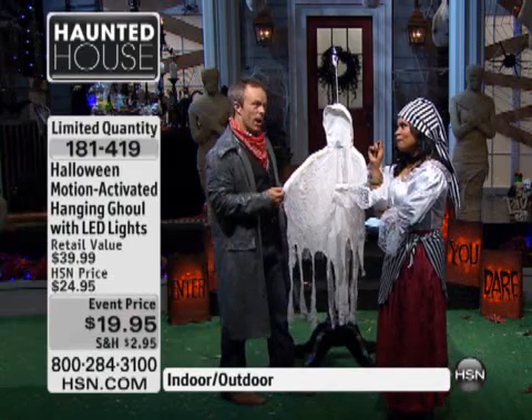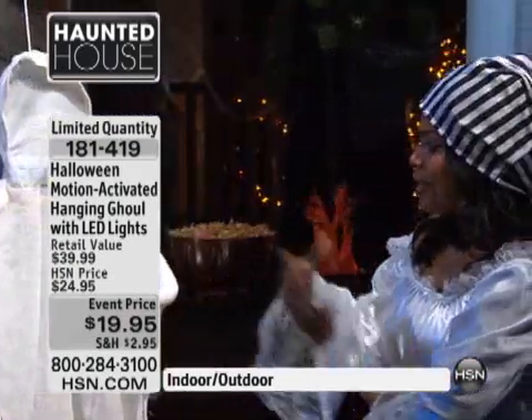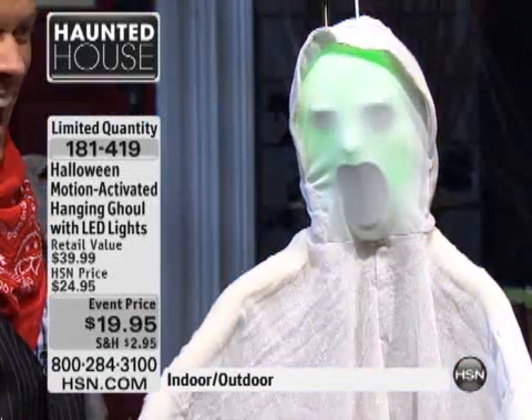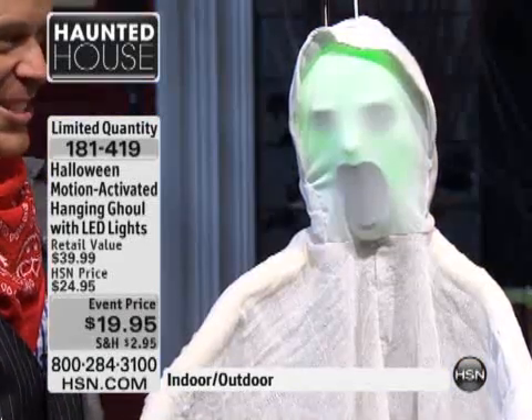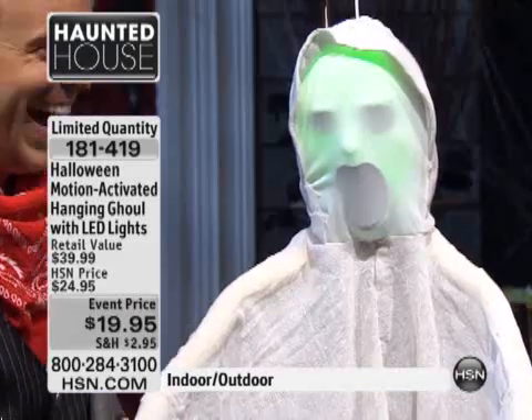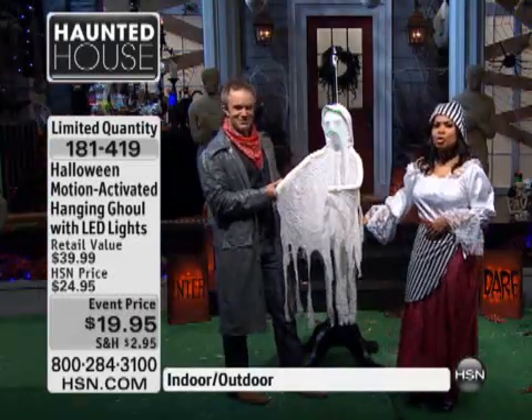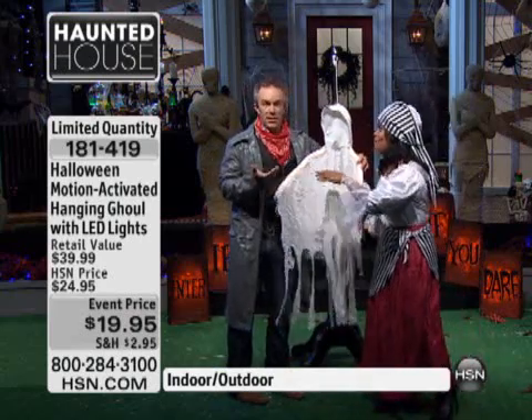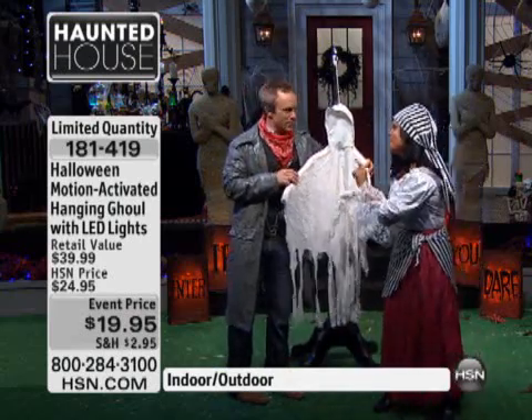This is very tricky, because when you look at it, it doesn't look very frightening. And then look what happened — oh my gosh. Isn't that twisted? It's very twisted. I love it. The poor little trick-or-treaters, they're gonna be so frightened, but they love it. We want a little bit of fright on Halloween.